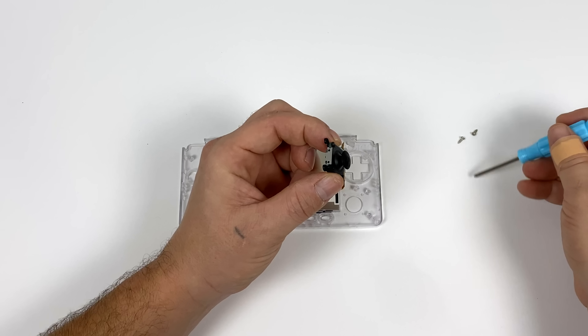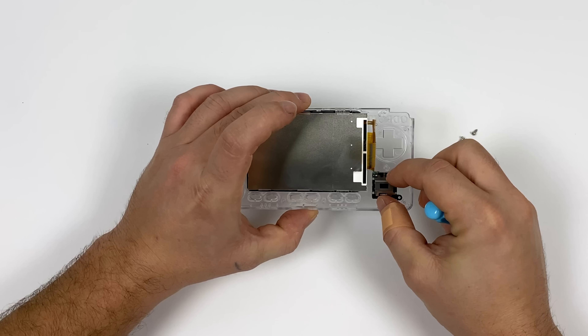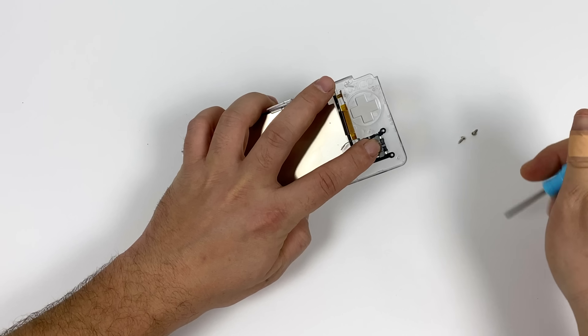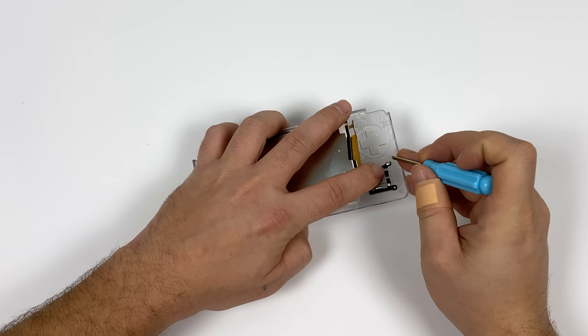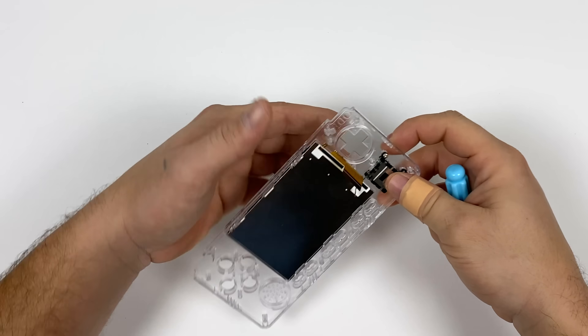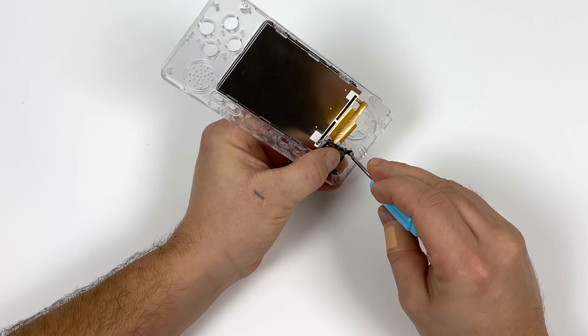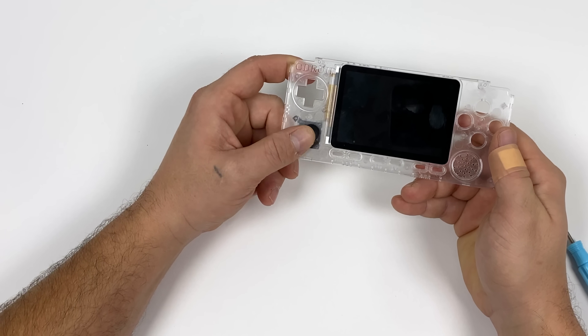Now it's time to install the analog stick. You're going to use two of the shorter screws. It's going to only line up one way and it sits in here really nicely. I just usually hold it with one finger and put the two screws in. With every single screw you're putting in this case, be gentle — you do not need to torque them down that tight. So now we have the analog stick and the screen in place.